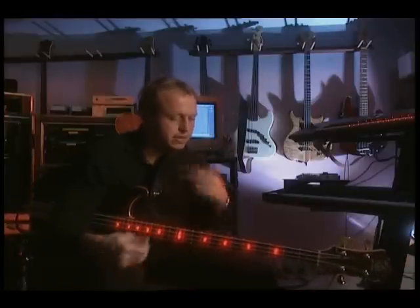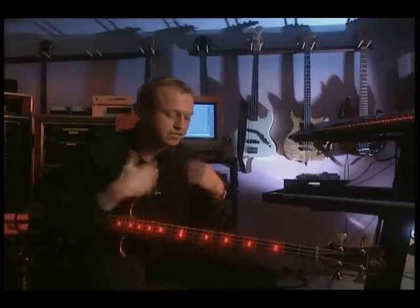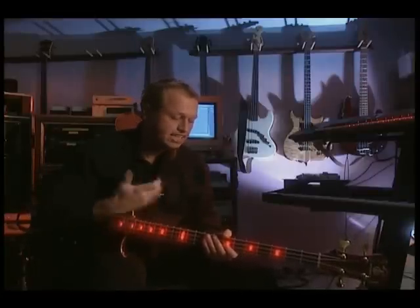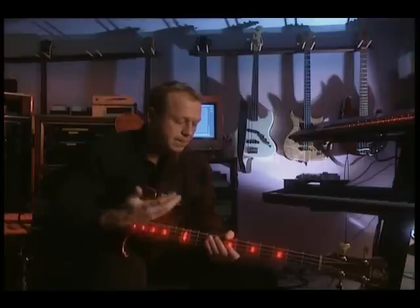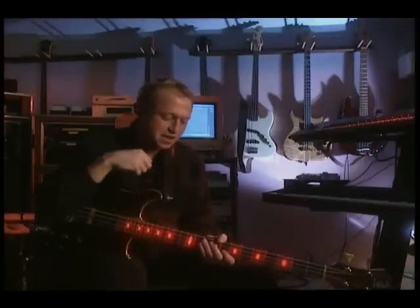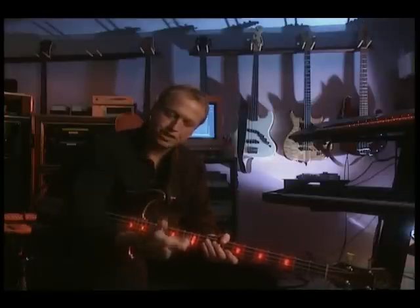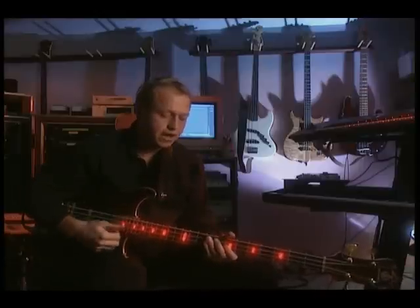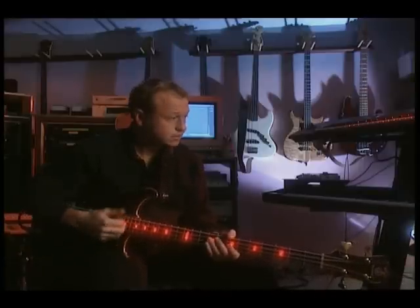Then you can start increasing the fills and things that you might want to put in a line like that. You can start doing the things that a drummer would do — you can start putting in triplets. It's not as if my right hand is going particularly fast; I'm actually playing it between the two hands as a drummer would do.